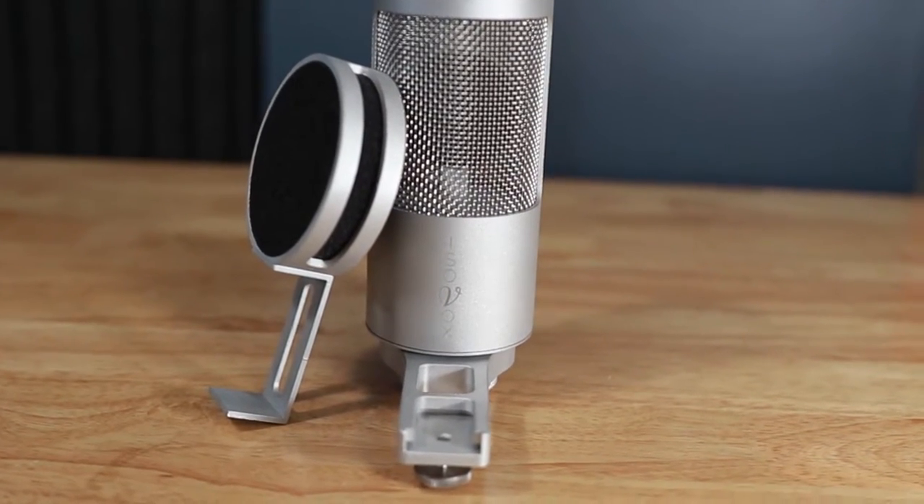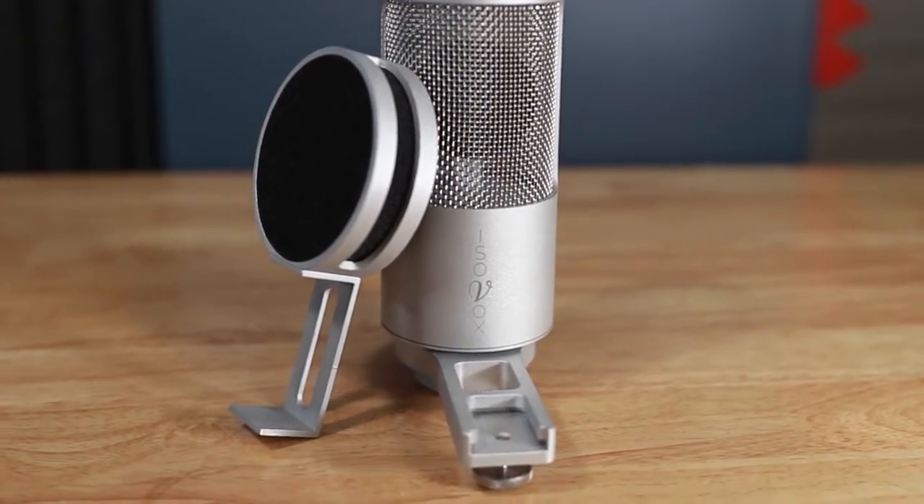Seriously? This thing offers a full setup. But before we put it through its paces, let me introduce you to the other star of the show. This is the IsoMic — it's meant to be used along with the Isovox. Of course, other mics do work in here. In fact, there's a whole approved list of mics, even some of the affordable ones. We'll get to those in a few.